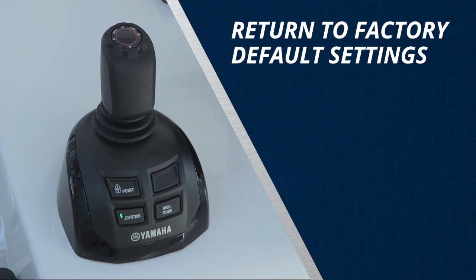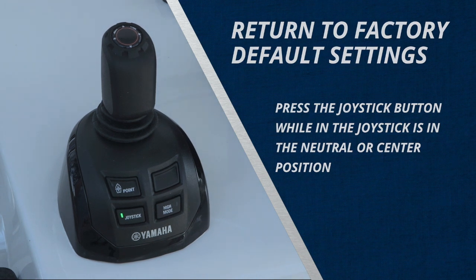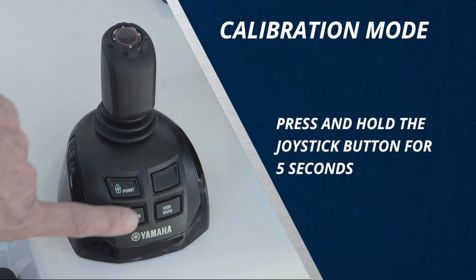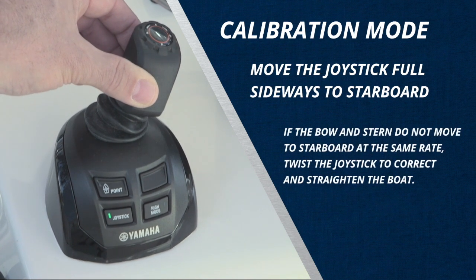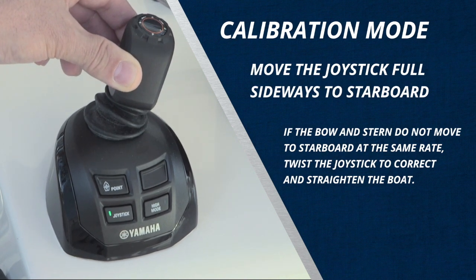It's best to return your Helm Master joystick to its factory default setting first. Do this by pressing the joystick button while the joystick is in the neutral or center detent position. This returns all calibrated settings to factory default and ensures you are not attempting to recalibrate a setting that is too skewed for proper correction. It's then necessary to re-enter calibration mode — again press and hold the joystick button for 5 continuous seconds. Now move the joystick full sideways to starboard. If the bow and stern of your boat do not move to starboard at the same rate, twist the joystick to correct the lagging end and straighten the boat, all while holding the joystick full sideways.